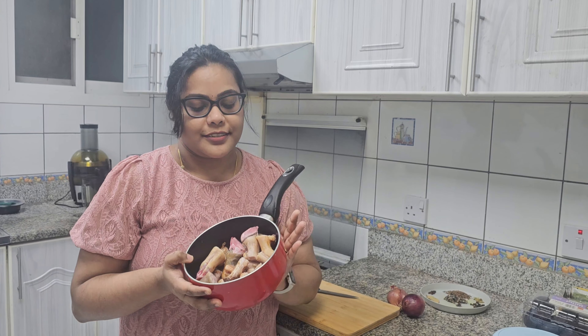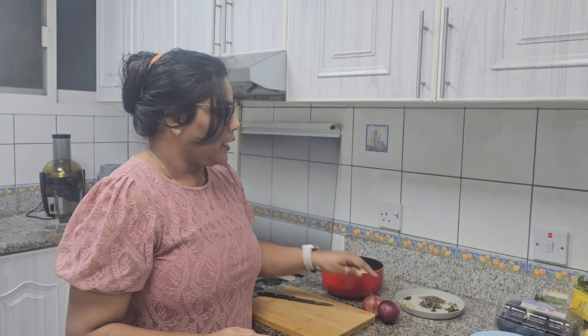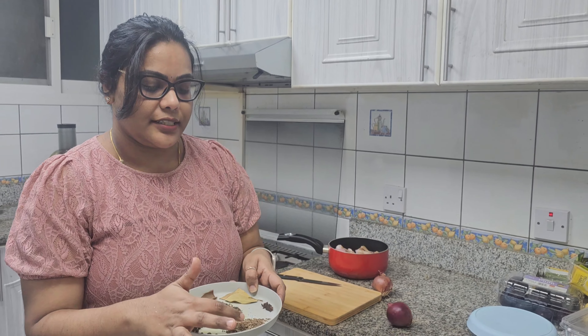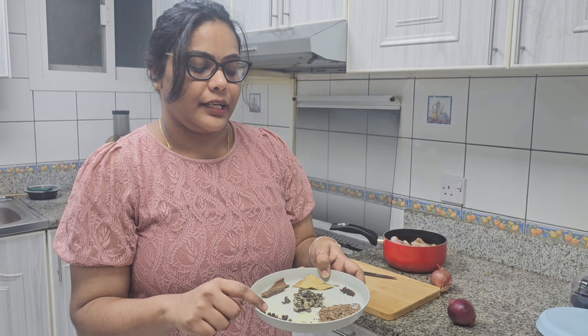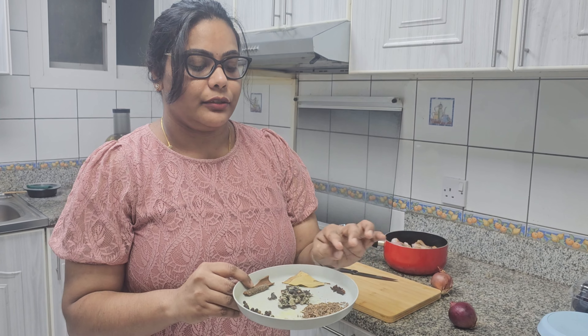We are also doing a paya dish today. I will bring 8 trotters and put them in my plate. I will also bring two medium-sized onions. The spices needed are: shajira, lavangam, biriyalu, dalchini chakka, biriyani leaves, lavangalu, and stone flower. We need to heat these in the pan, then put everything in the cooker.